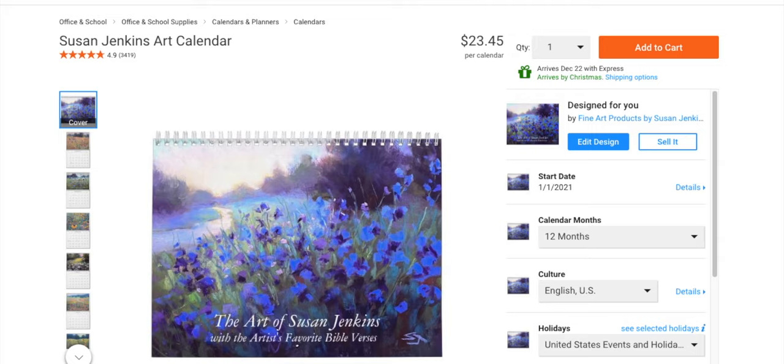I just finished updating my calendar for 2021 with all fresh new paintings and more current artwork, so I thought I'd share it. If anybody would like to purchase, I'll have a link in the about section of this video. Getting on Zazzle is really neat because you can make your own products. I use Fine Art America a lot, but Zazzle has a calendar option and Fine Art America does not, so it's kind of neat to share your paintings in calendar format.